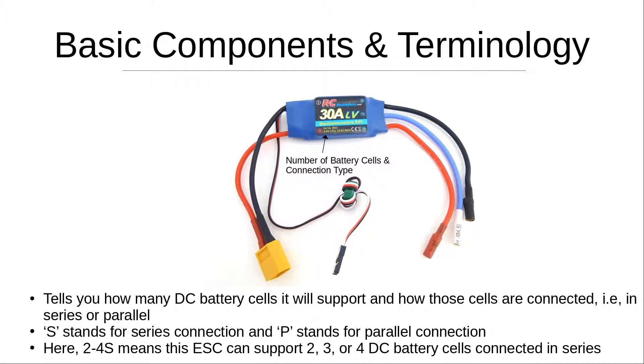On the bottom line of the ESC you'll see '2-4S,' which tells you how many DC battery cells it supports and how they are connected — in series or parallel. The S stands for series connection and P stands for parallel. Most RC drone batteries have cells connected in series, so you'll most likely only see the S designation. Here, 2-4S means this ESC can support two, three, or four DC battery cells connected in series.